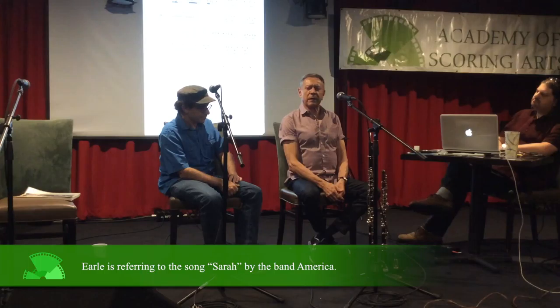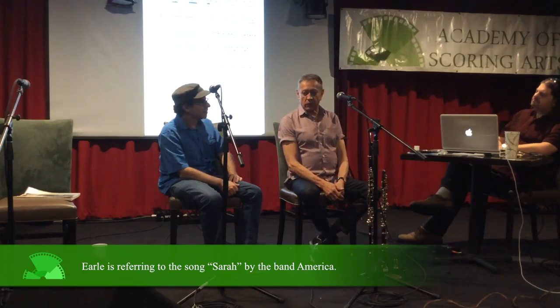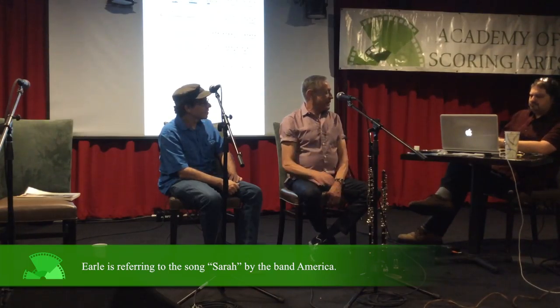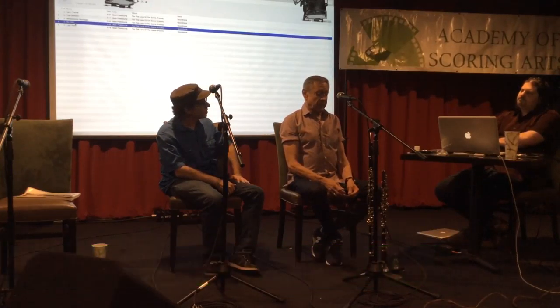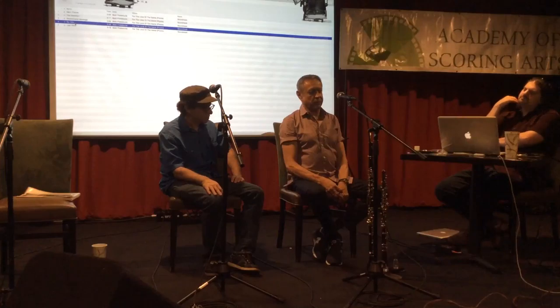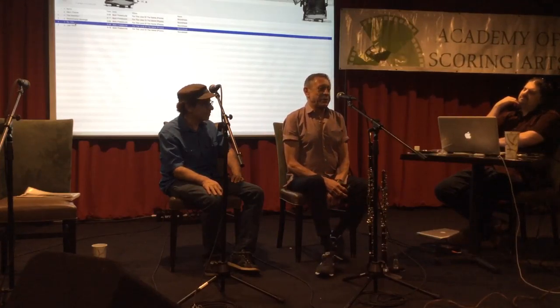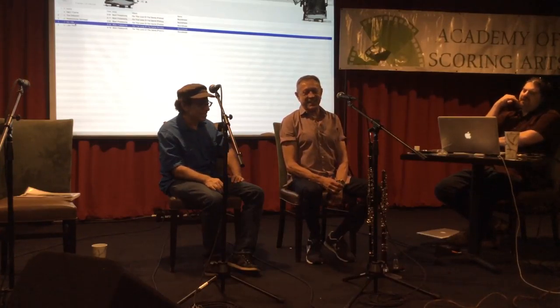There were, I think, four cellos, but no other strings — just woodwinds and horn. It's a lovely little three-minute piece. Particularly on television calls years ago, there were times when I had an oboe part that I put on English horn, because the minute I heard the part, I knew the English horn was a better voice for it. And probably 50% of the time, the leader didn't even know that I had done it. I just made an executive decision.